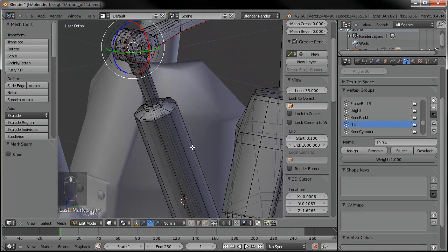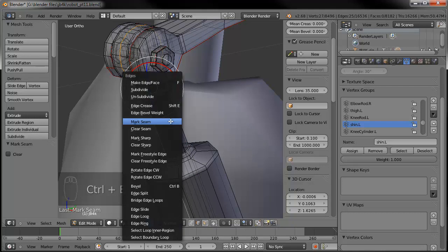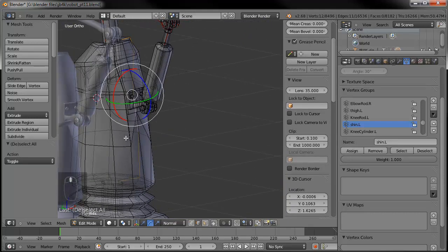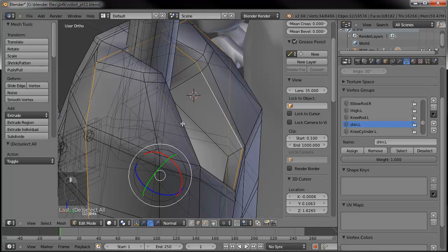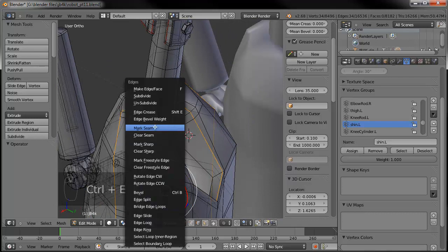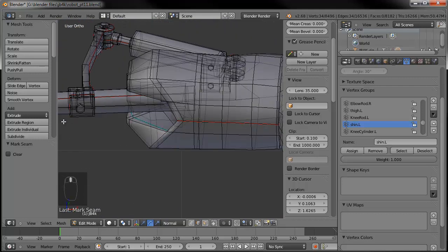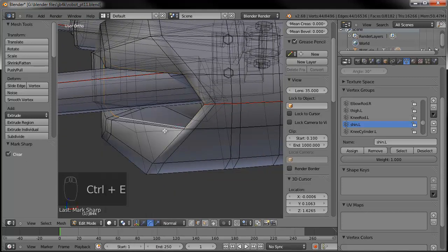Same thing on the canister for the leg — it's going to be rubbery, so we don't need to add a seam there. Go ahead and add one around there and then on the rod, Control E, mark the seam. On the shin, go ahead and grab both sides of that and around there. I need to check on the forearm, make sure we did that on there too — make sure the seams are connected in the clearance area. Good thing I checked, because the pop-up menu was not correct — it was the Sharp, so clear that out. Mark the seam, not the Sharp. There we go, make sure that's connected.